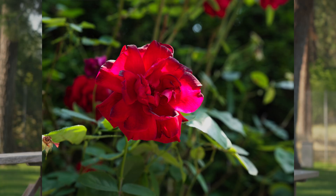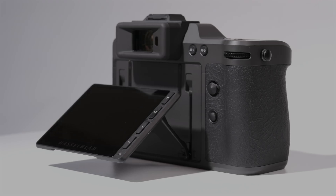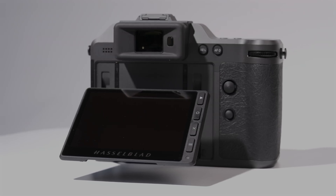Where the X2D2 really shines, literally, is when it comes to HDR. Hasselblad has gone all in here. By default, it outputs 10-bit HEIF files alongside its RAWs, which the company says can show up to three stops more dynamic range than the standard sRGB JPEGs that most other cameras use. It's an improvement that you can see right on the camera — its rear screen has a peak brightness of 1400 nits, which lets it really show how highlights pop in HDR.